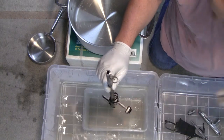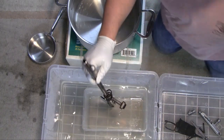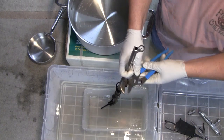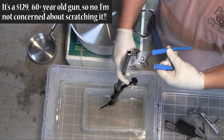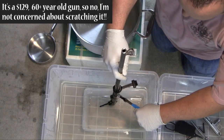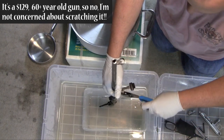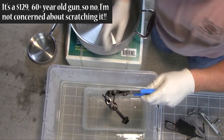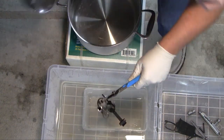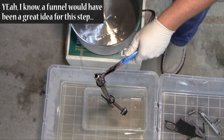For this next part, we're gonna try to pour some hot water down the barrel. For that, I'm going to lightly hold the barrel up by one of the rings, try to pour it down this way, and then we'll go the other way.